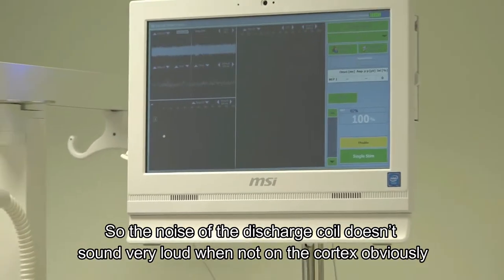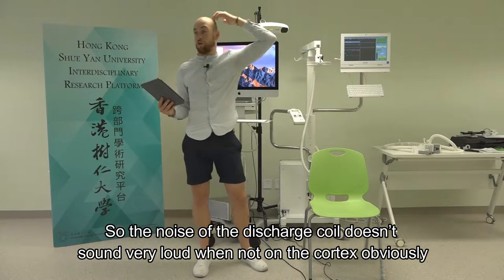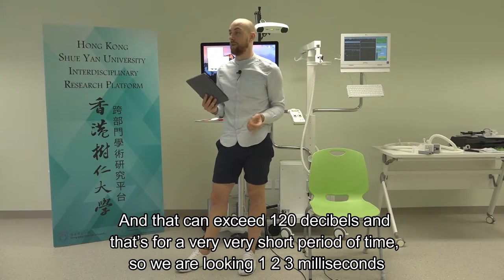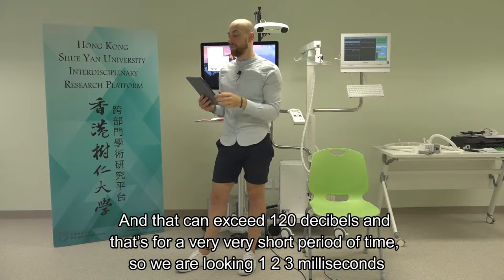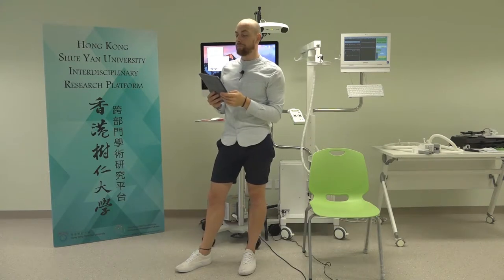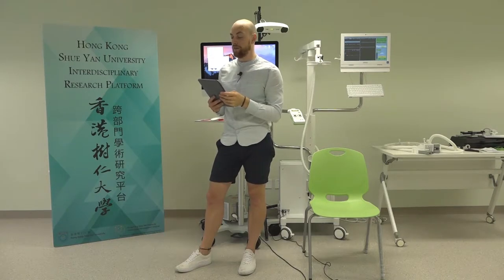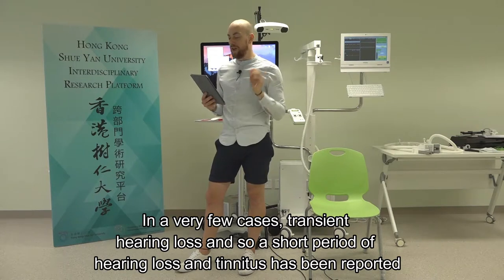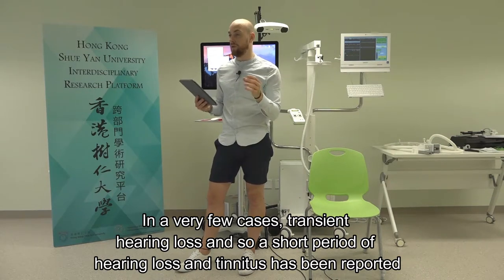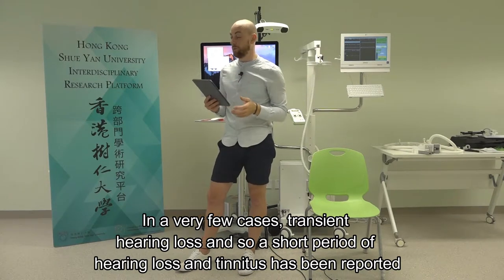The noise of a discharging coil - whilst it doesn't sound very loud - when placed on the cortex can exceed 120 decibels. We're looking at 1 to 3 milliseconds duration, but 120 dB is still a level that is considered unsafe. In very few cases, transient hearing loss and tinnitus has been reported.